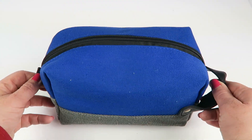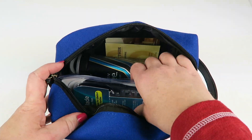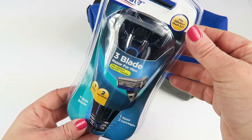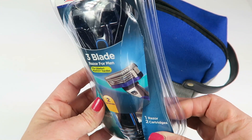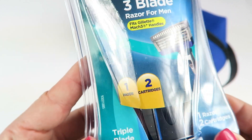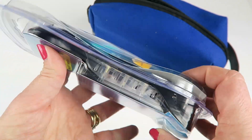You get a little ditty bag. Opening it up, first we have an Equate three-blade razor that fits Gillette Mach 3 handles — so this is like their replacement. Here's a closer look at the razor. There's one razor and two cartridges in here.